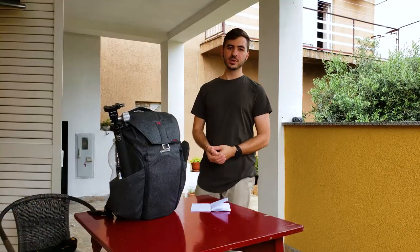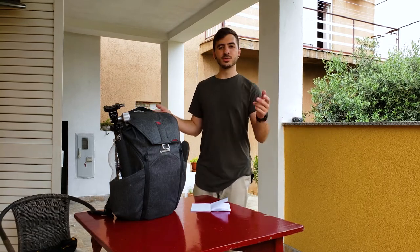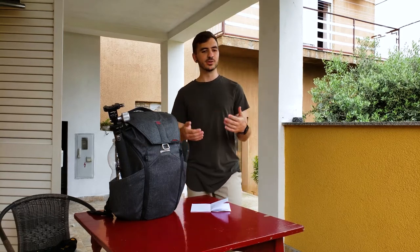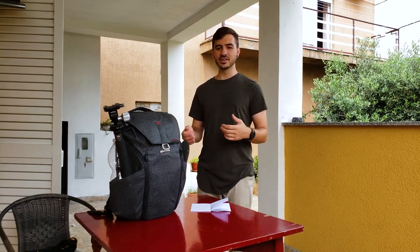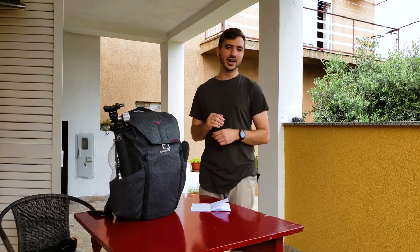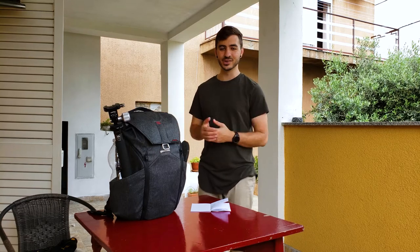Alright, so the first thing I'm going to be talking about is clothes. I'm not currently in the jungle, but I did recently go on a five-day trek through the Sumatran jungle near Bukit Luang, and it was completely amazing. It was the longest I've ever spent just completely in the jungle, no other people, just me, my brother, and our guides, and we had a great time. We only got one good photo, but it was a great experience and the photos didn't really matter at the end of it.